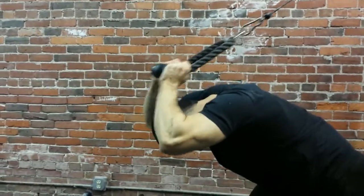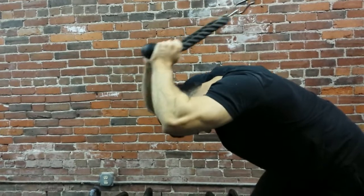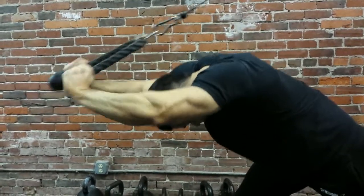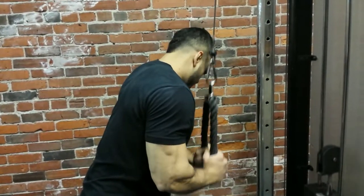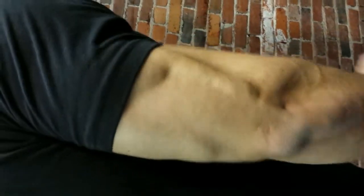Here we have me doing some tricep extensions. I do these instead of skull crushers now because I've had a lot of elbow problems from doing skull crushers over the years, so I don't do them at all anymore because they bother my elbow like hell. I get some elbow problems even doing bench at this point. But these are very good — they help me to really hit that long head of the tricep. Then we move on to some rope push-downs. I really try to squeeze at the bottom and separate that rope as much as I can, spreading it and taking advantage of those two individualized handles rather than just pushing straight down.